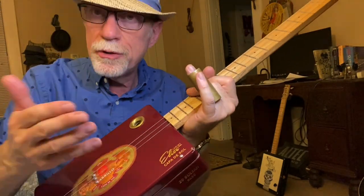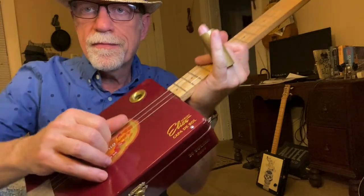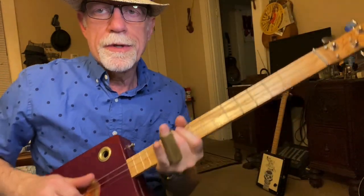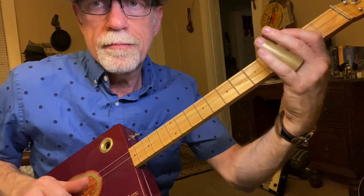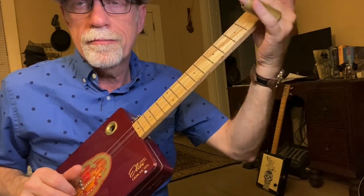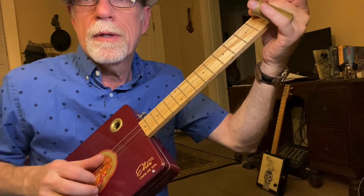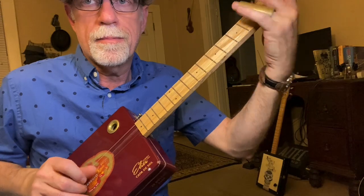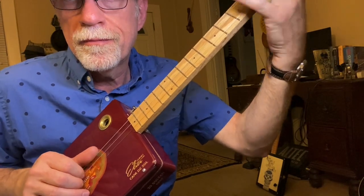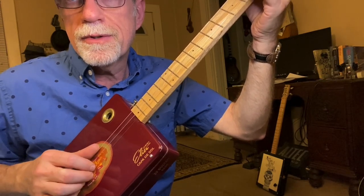I'm only using my thumb and first finger — it does look like I'm using my second. Every now and then I'll do two strings, sometimes all three. Bass gets the big one, my first finger gets the middle one, third finger gets the first one. So if I play a lick like this, my thumb gets the big string, then when I play the middle string my first finger gets it, and when I play the first string my third finger gets it. Real slow: bass note first, which I'm sliding, then middle string first finger, first string third finger. So it's thumb, first finger, second finger.